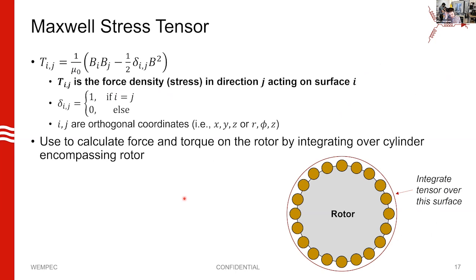Now let's talk about the Maxwell stress tensor. It's a tool to calculate forces and torques from fields that pass through a surface. I like this tool because it is very general — you can look at the fields coming across your air gap and use it to calculate torques and forces produced in the rotor. Here I'm showing an example of a squirrel cage induction motor, with a surface outside it that we'd integrate our fields over to get force and torque.